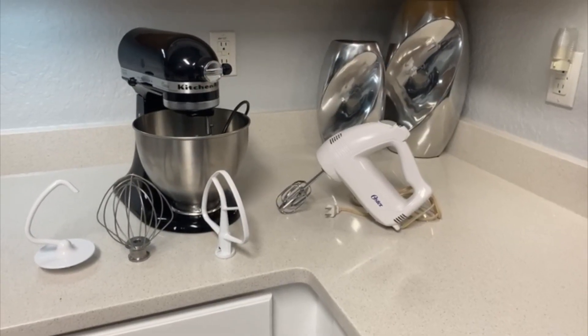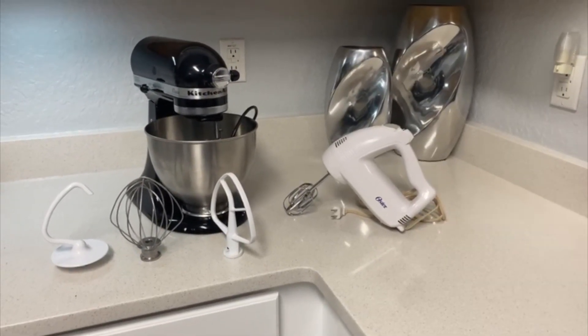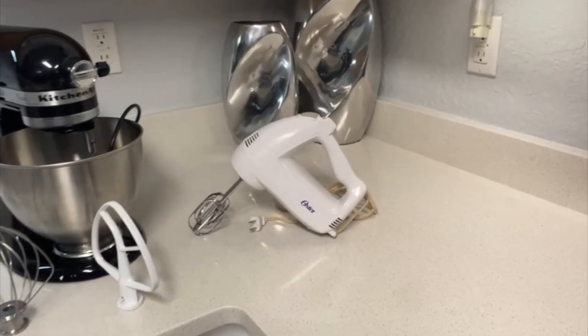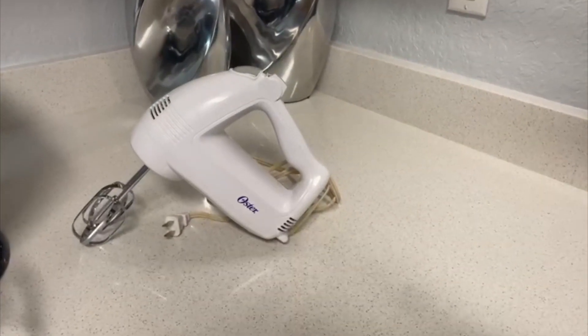Hey there, Joyce here. In today's video, we're going to review these two mixers. These are the ones that I use. Both of them are really great.